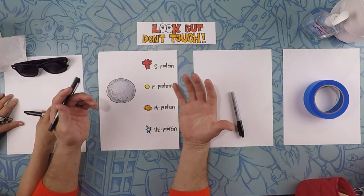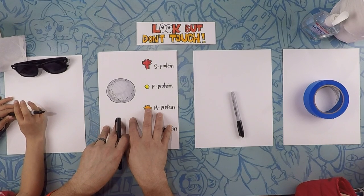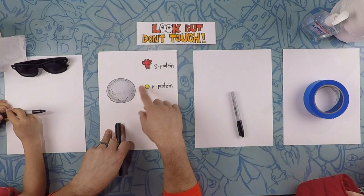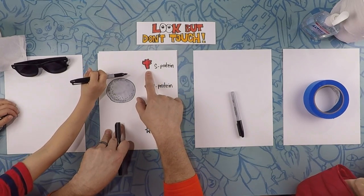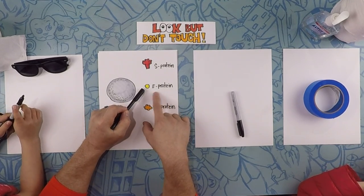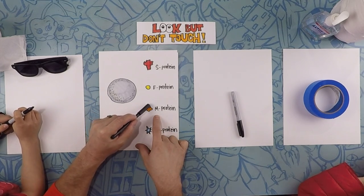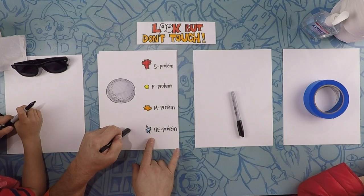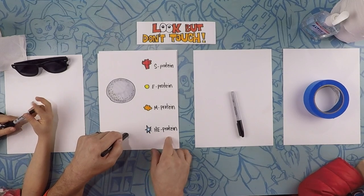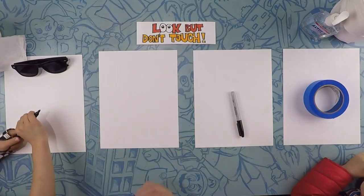Here we are drawing our coronavirus. Just so you guys know, here's my little cheat sheet so we have an idea of what we're going to be drawing. We're going to draw the base of the cell, which looks like a big gray planet Earth. Then we're going to draw these S proteins — they look like broccoli, red broccoli. These E proteins are just circles and they're going to be yellow. An M protein looks like a little cloud and we're going to color those orange. And then an HE protein, which looks like a little starburst. They don't have to be perfect, but these are the elements we're going to use for our drawing.